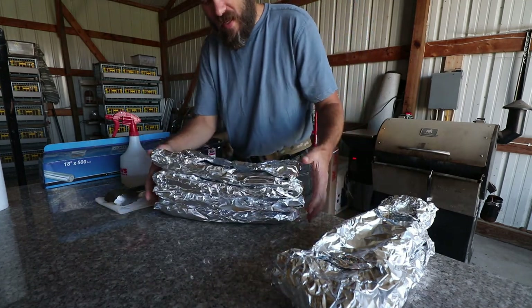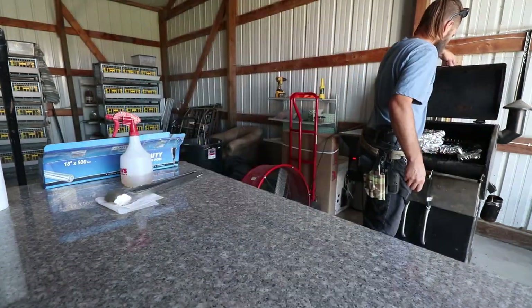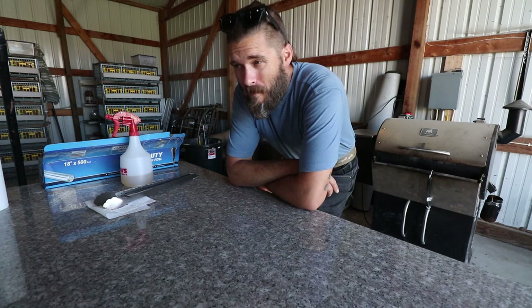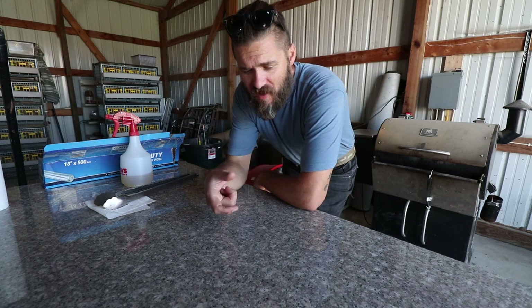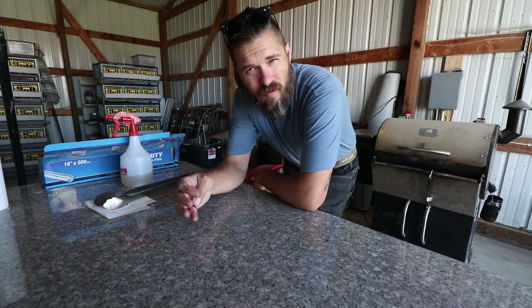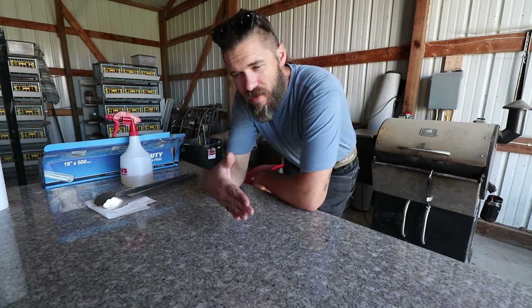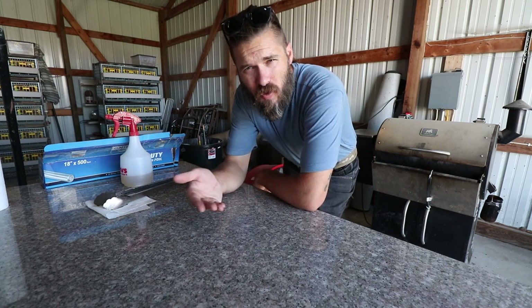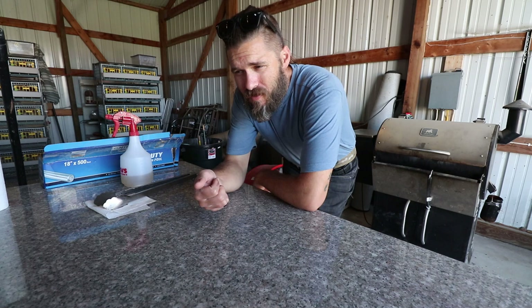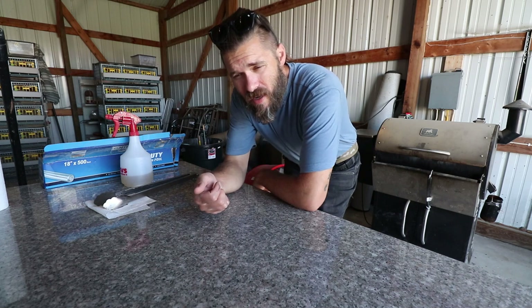We're just going to stack these up and let them cook a little bit longer. I think I'm going to let them go for about another hour — I can already tell they're just about ready to fall off the bone. I really should have put foil on them maybe a couple hours ago. I was waiting for that nice smoky bark that forms on the outside of the meat. The recipe I follow is pretty easy: one to two hours smoking on low heat at about 225 to 250, then one hour in foil. They've actually been going for about three hours.